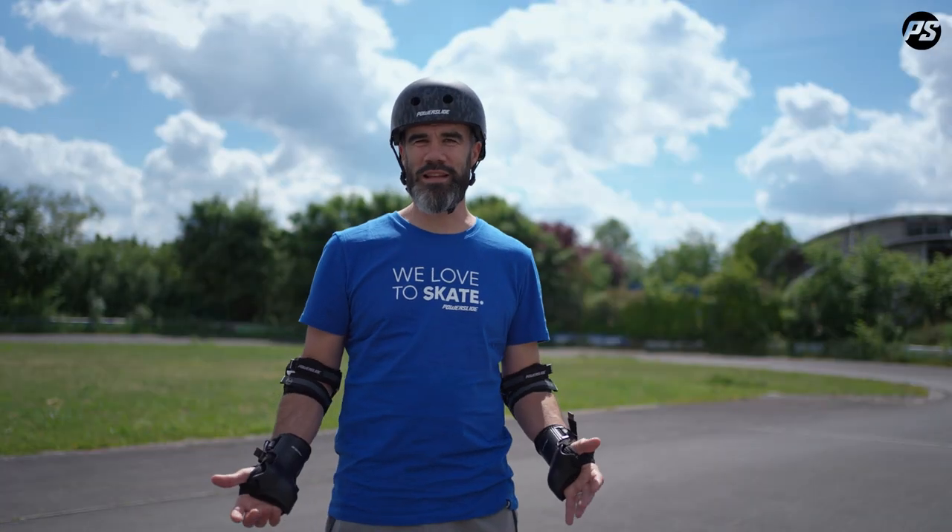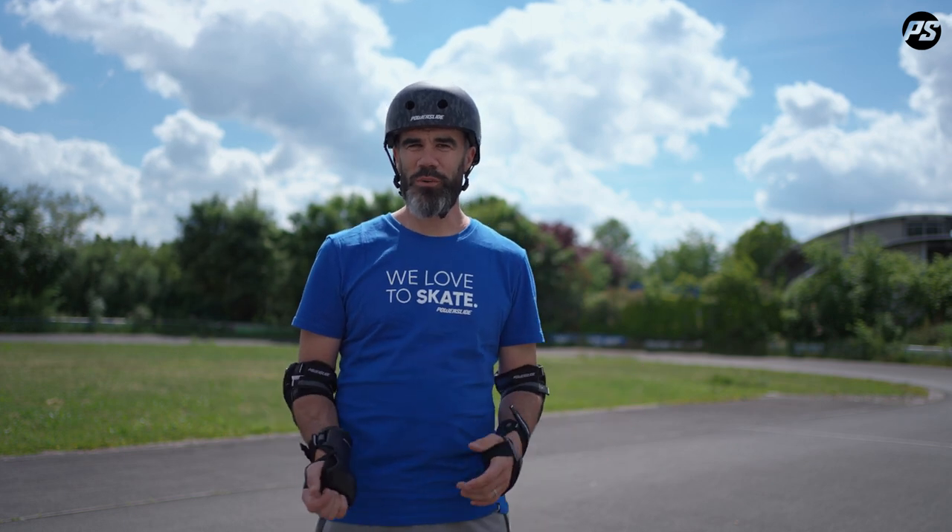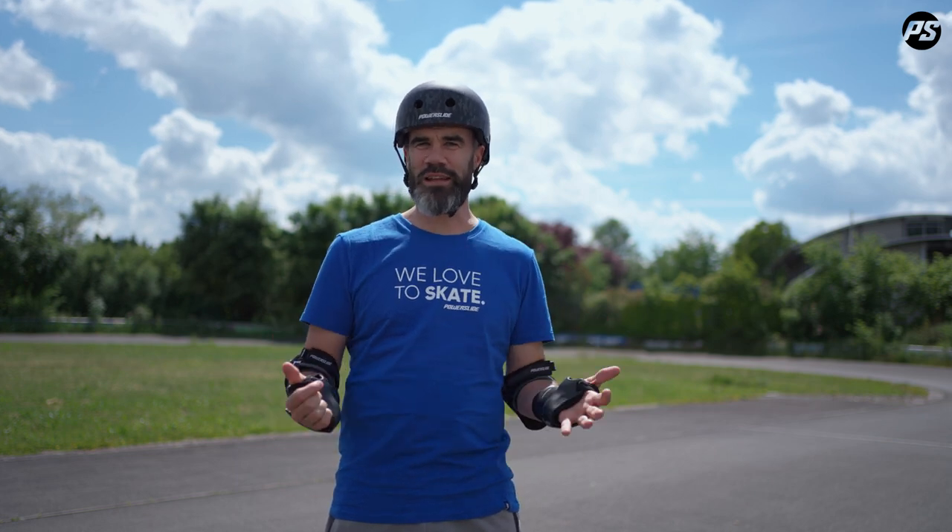Hello, welcome to the Power Slide tutorial video. In this series of videos we're going to cover the basic elements you need to master to make fast progress on inline skating. I'm Pascal Brayon, I'm a professional inline skater.